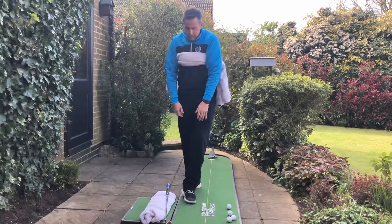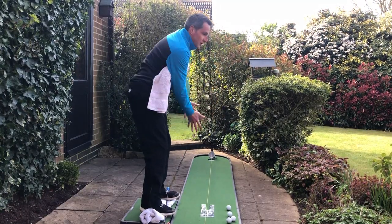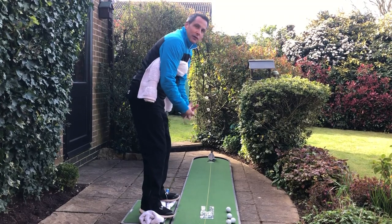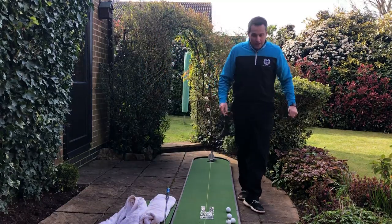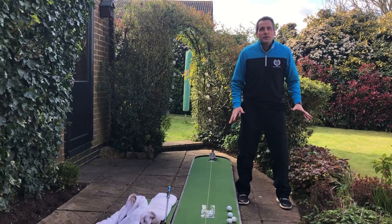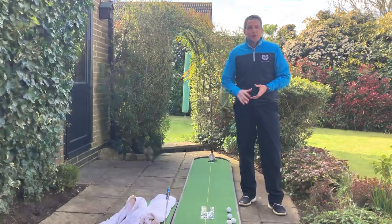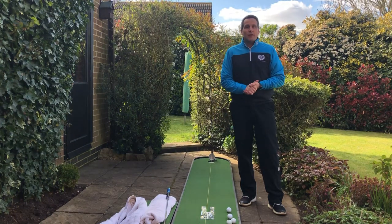Use both towels at the same time to get your putting stroke grooved in, feeling very connected, and keep your feet very centered on the floor. Like most golf technique, it's all about keeping your base and foundation very still. If you'd like to send me some footage of you doing this at home, I'd really love to see that. Stay safe and I'll keep the golf tips coming.